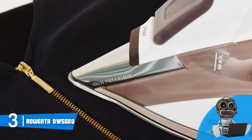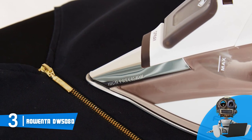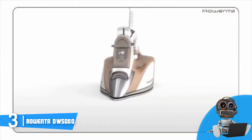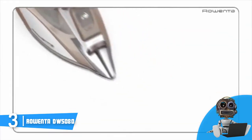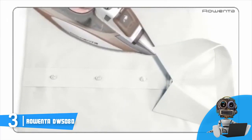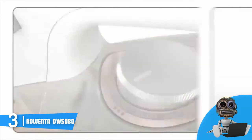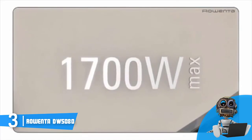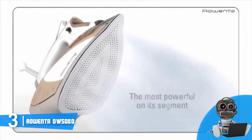The DW5080 has impressive specs, including 1700 watts of power and a continuous steam output of 35 grams per minute, which guarantees you can iron every garment in a really short period of time. It also features an auto steam function that continuously adjusts the steam output according to the temperature of the soleplate to ensure nothing goes wrong. Finally, this unit uses an anti-calcium system to prevent calcium buildup, and it will also prevent leaking when set to a low temperature. To conclude, the Rowenta DW5080 deserves your attention because it isn't expensive and offers great value for its price.